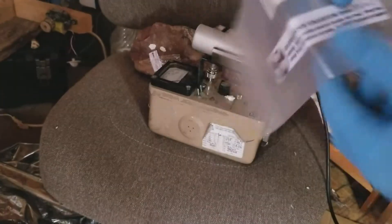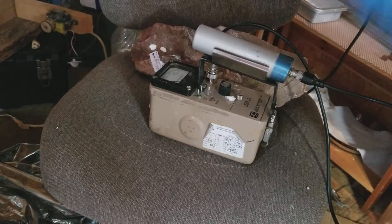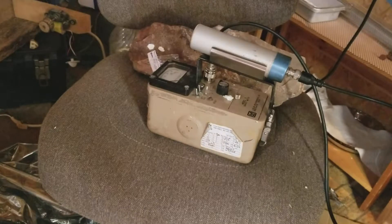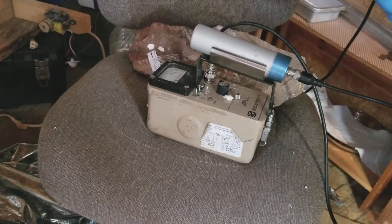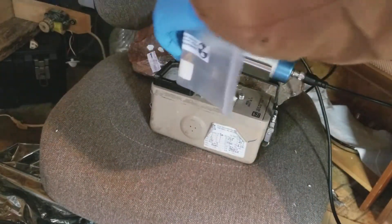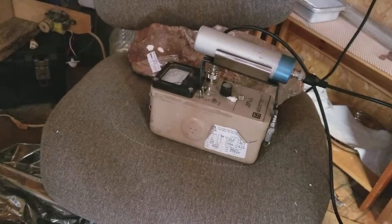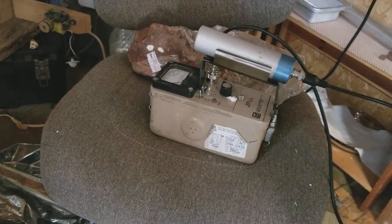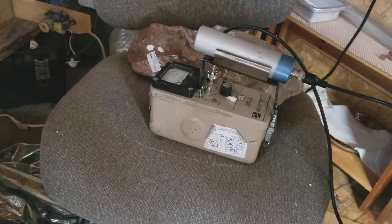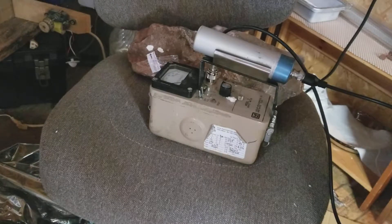Pretty radioactive stuff — nothing crazy. It says to leave it in the sealed bag, but there's another bag inside this bag, so I'll leave it sealed inside that bag, because it's a pretty thick bag. I think a lot of it is just the radiation being blocked.